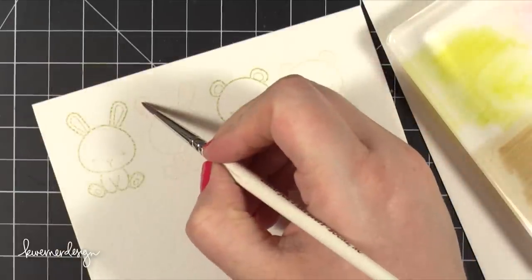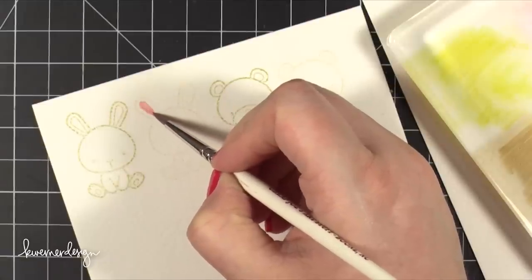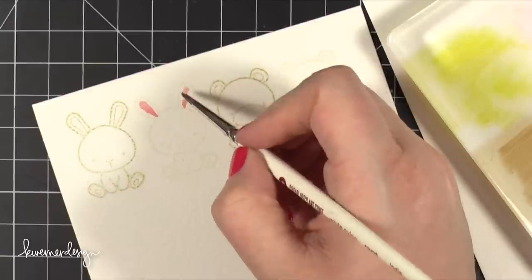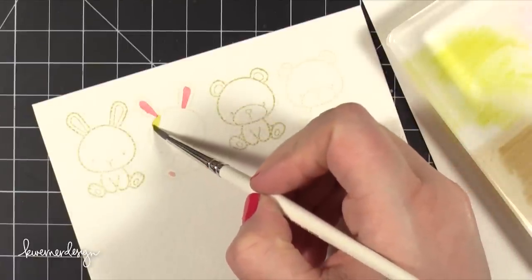The first color I started with was Worn Lipstick on the bunny and I painted in the pink areas really carefully. This is a really small image so I'm using one of the smallest watercolor brushes I have in my stash. It turned out pretty well but I would almost prefer one that was even slightly smaller to get all those little bits on the animals.